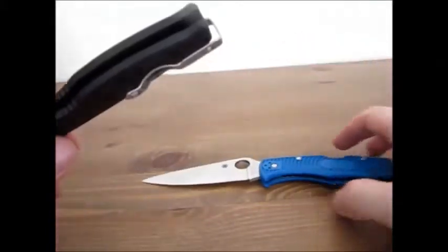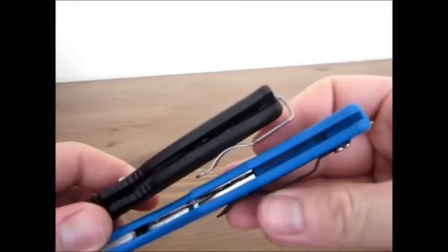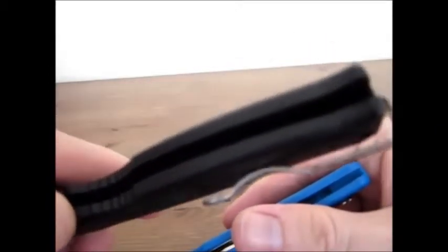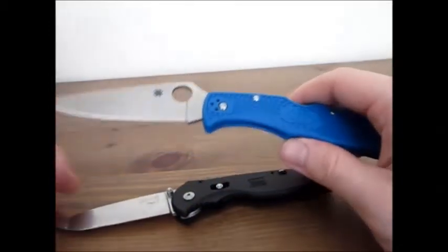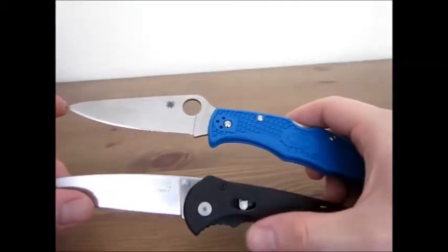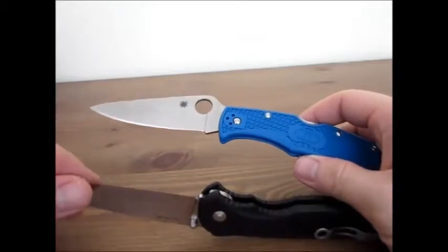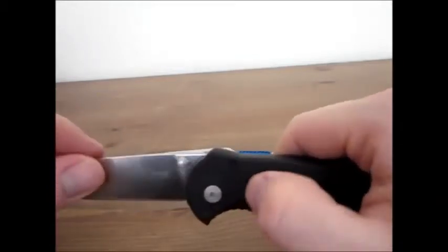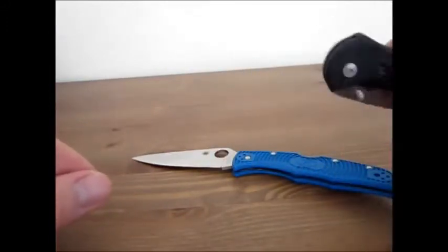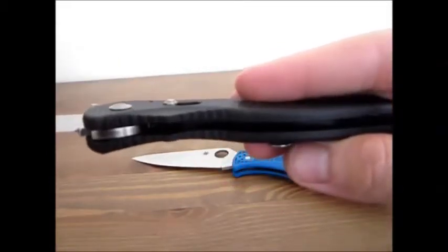The last thing I'll mention is that inside the knives, you can see the Spyderco has stainless steel liners, whereas the SOG Flash 2 has nothing in there — it's just pure FRN handle. I've never had a folding knife fail on me yet. In my normal day-to-day cutting tasks, I've never had a knife fail, whether it has steel liners, VG10, FRN, or no liners at all. So I don't place a huge amount of importance on that. But if that is a factor for you, this knife does not have steel liners.